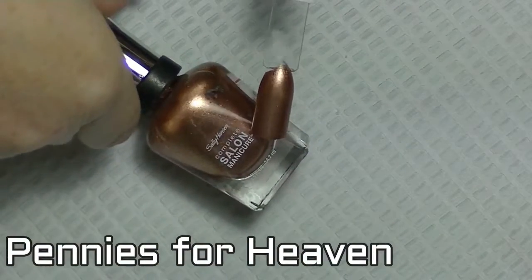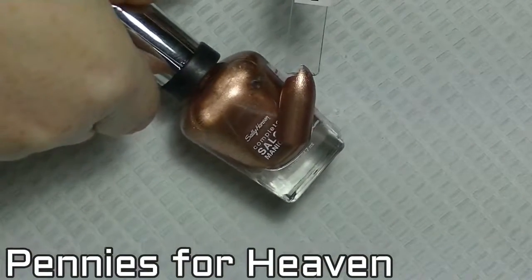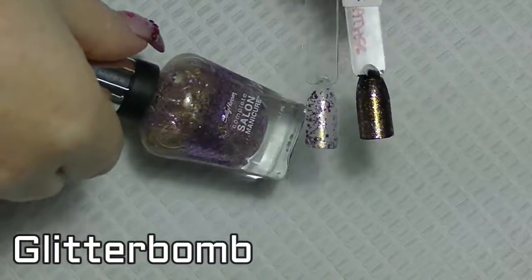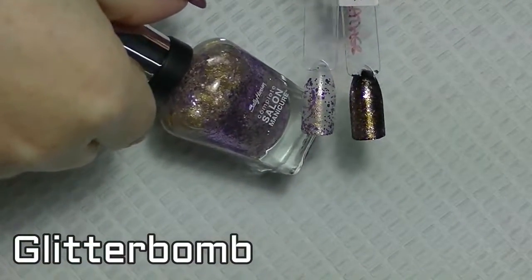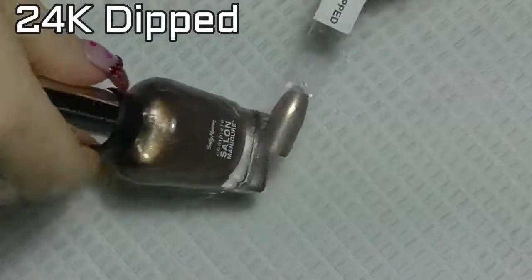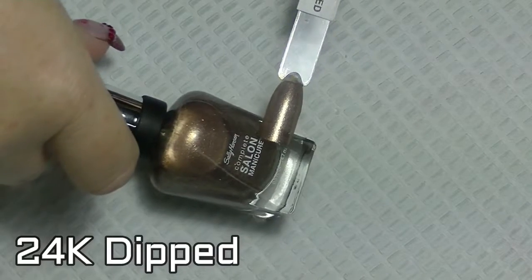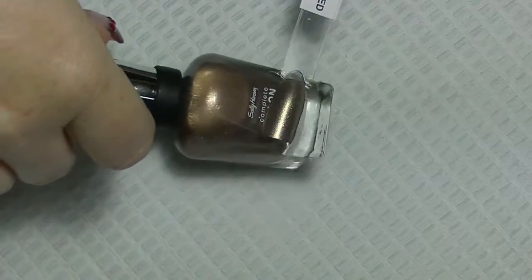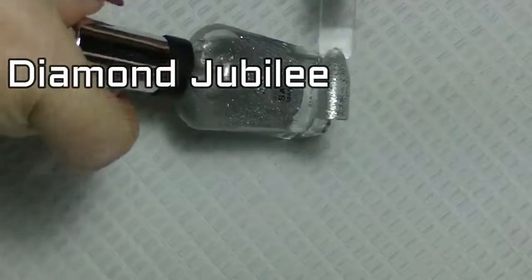Pennies for heaven. Glitter bomb on its own and over black. 24k dipped. Diamond jubilee.